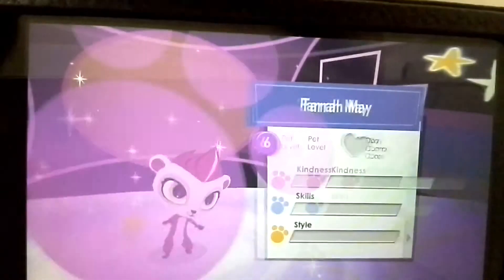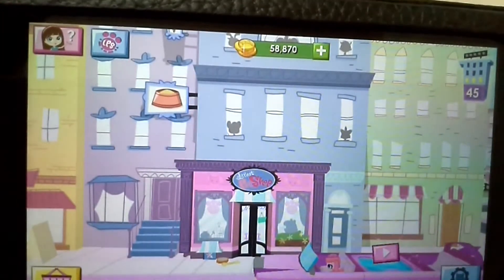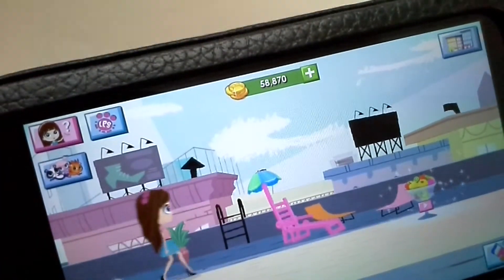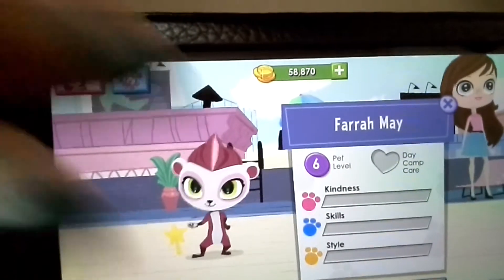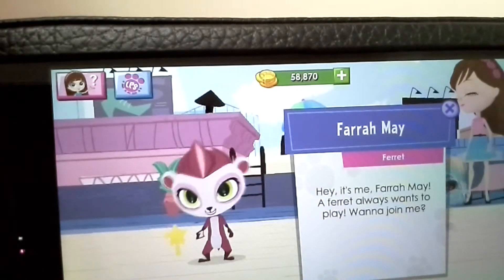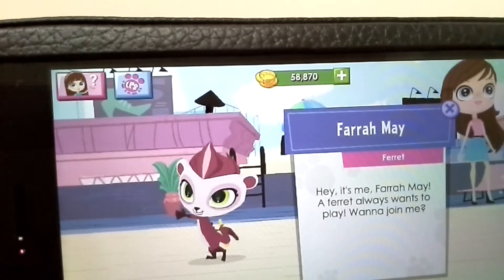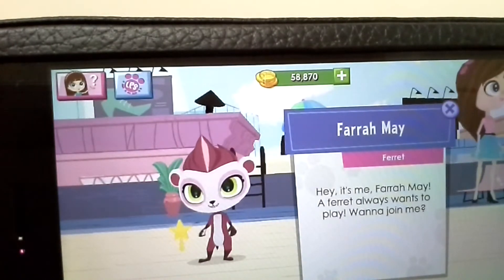Luckily I already had Eliza in the game, so it didn't matter. Just saying that if your pet's head is bent in the shadows, they might not read it correctly and could be mistaken for another pet. Okay, there's Fair May. Let's read her description: 'Hey, it's me Fair May! A ferret always wants to play - want to join me?' See, it's a wand, it's a wand! And she's kind of sassy - see, she's doing that snap thing. That's the sassy thing she does.